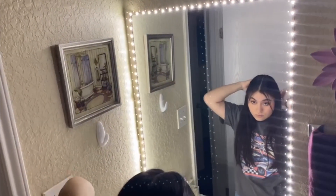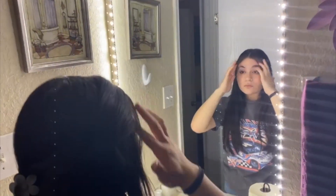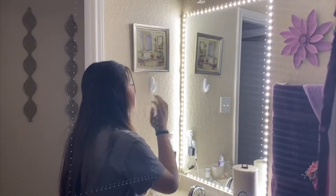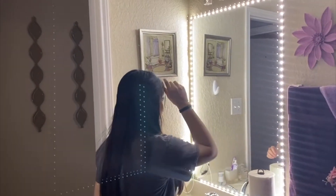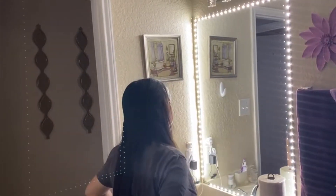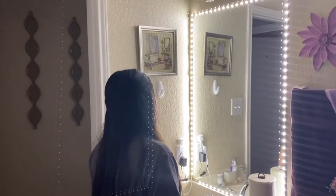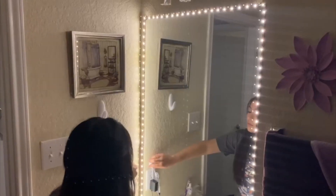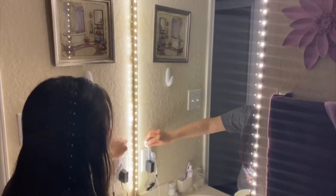The best thing about it is that you don't have to turn it on or off. As soon as you get into the room where it's installed, it will turn on by itself, and it will turn off after 60 seconds of not sensing any movement. You can also dim the light for nighttime use.